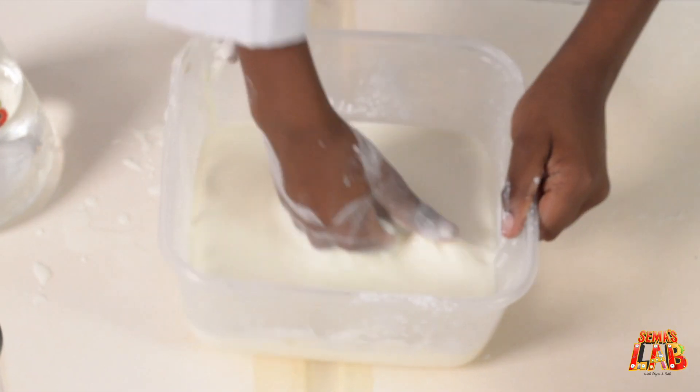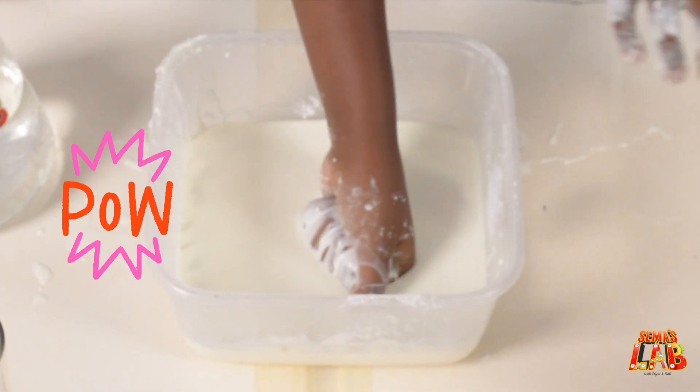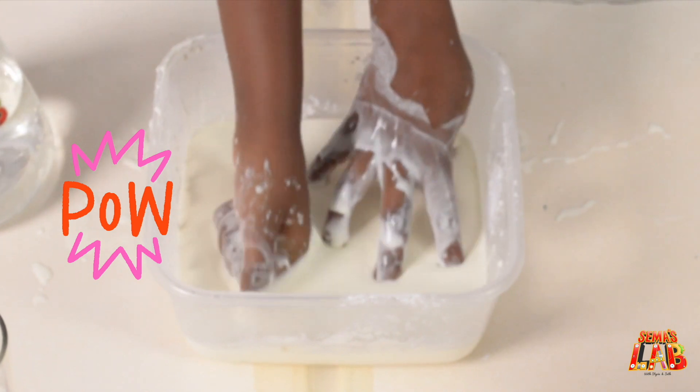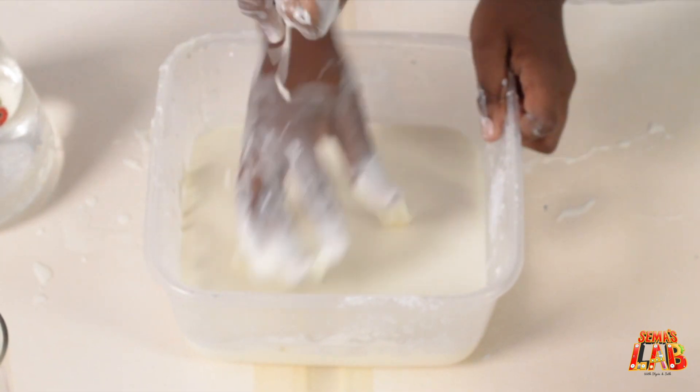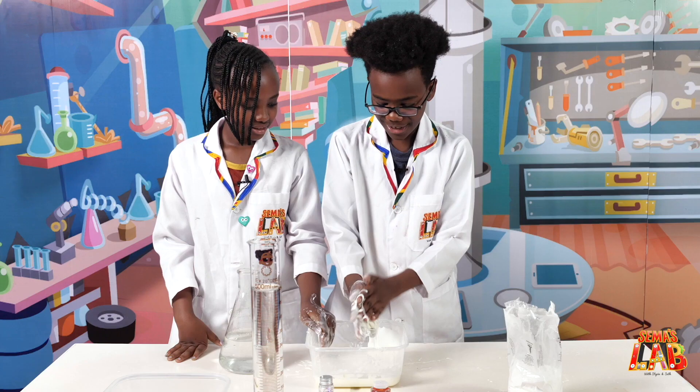As you can see, my hand doesn't even go through — it's like punching a wall! Was it painful? Not really. Okay, now as you can see I can grab some right here and I can like —